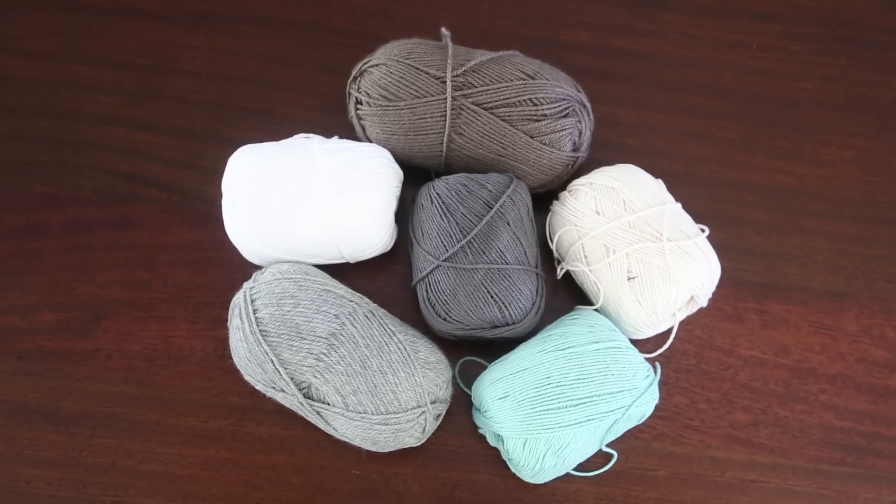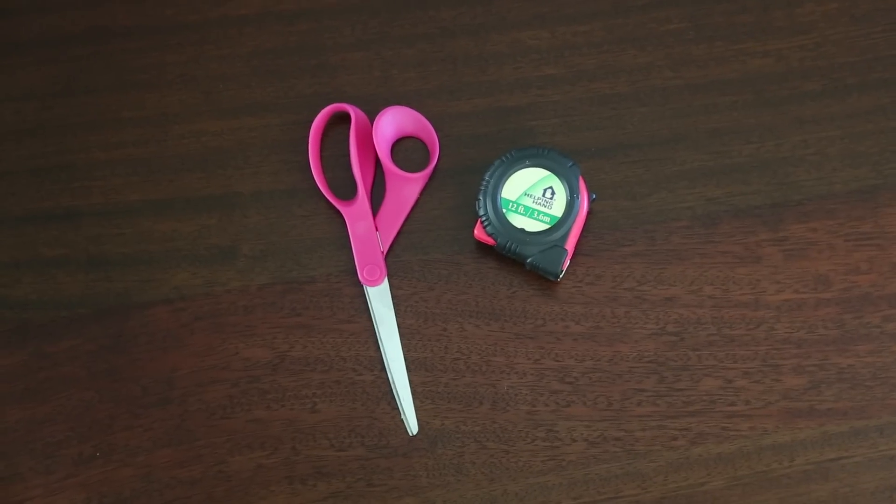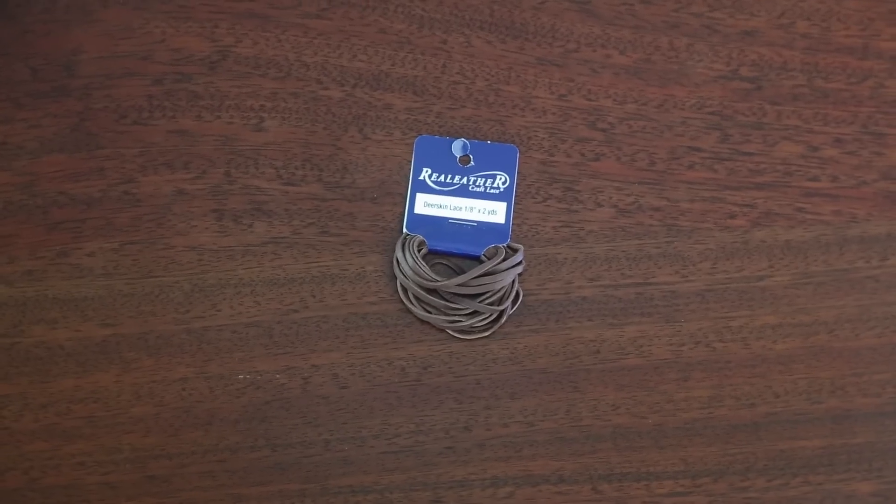Here's what you're going to need: some yarn — you can choose as few or as many colors as you'd like — a wooden dowel or tree branch, some scissors and a measuring tape, and a rope or leather string to hang your piece at the end.